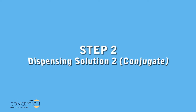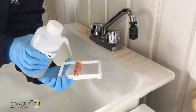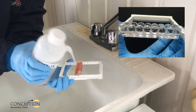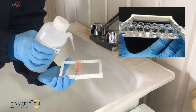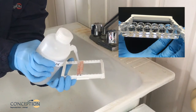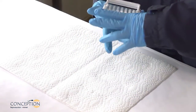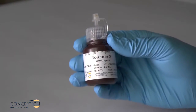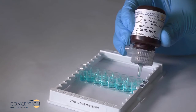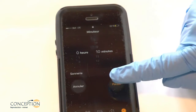Step 2: Dispensing Solution 2, conjugate. Remove the plate cover and empty the plate by inverting and shaking vigorously in a sink. Fill the wells completely with the washing solution and empty the plate by inverting and shaking vigorously in a sink. Repeat 5 times. After the fifth wash, invert the plate and tap vigorously on clean absorbent paper towel to remove residual liquid. Gently shake Solution 2, conjugate, and dispense three drops into each well. Gently shake the plate to mix, cover the plate, and incubate 10 minutes.